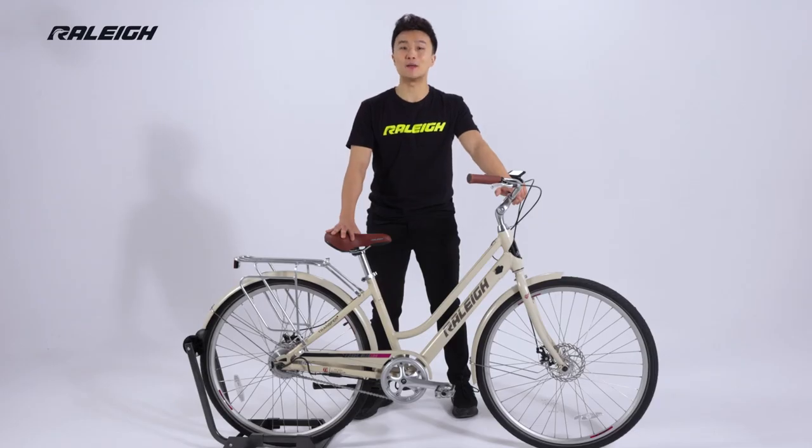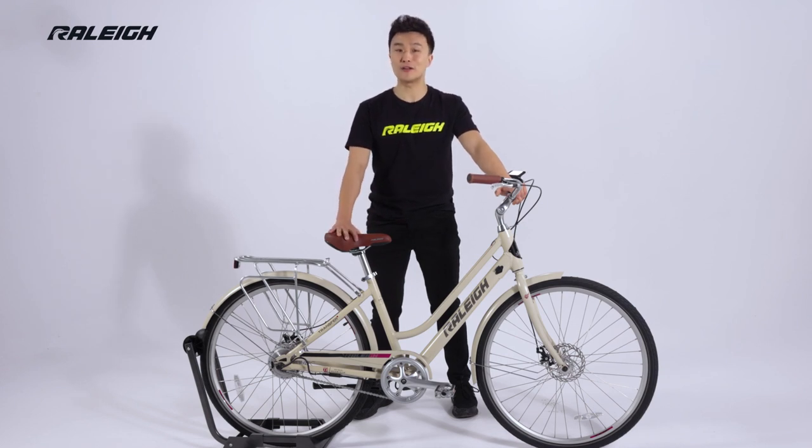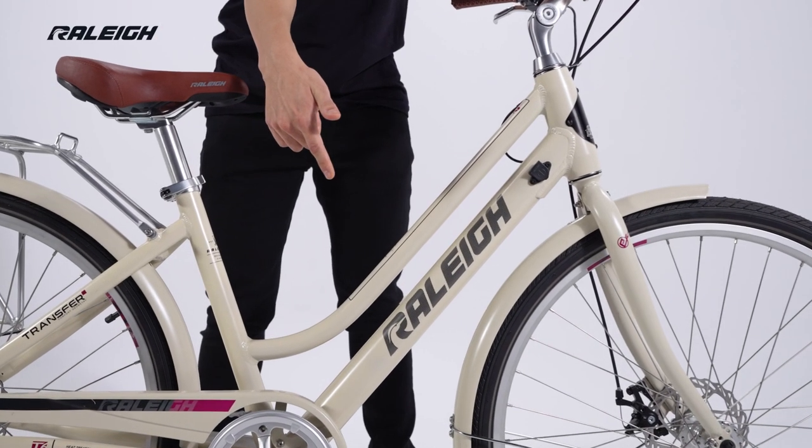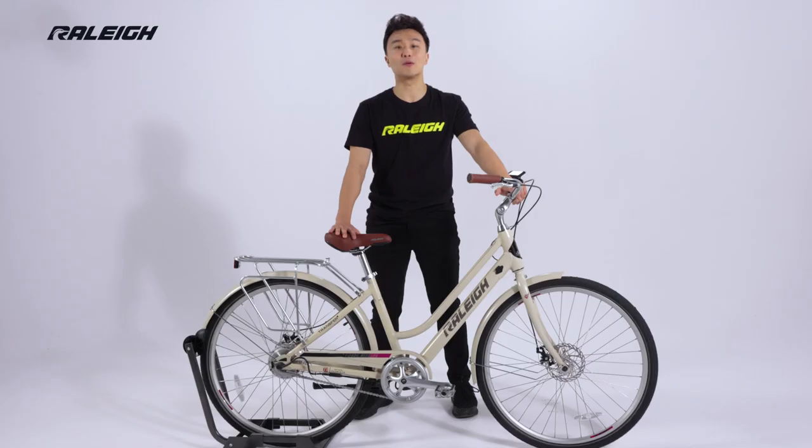Mounting and dismounting the bike is a breeze thanks to the lower top tube. The Dobson Step-Through also features a discreet internal 7Ah lithium-ion battery with genuine LG cells, providing power and reliability in an ultra-slick package.